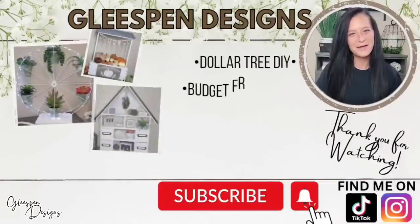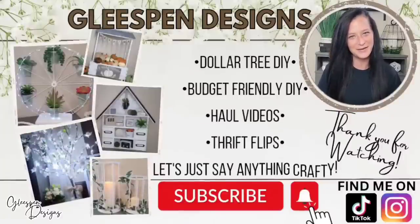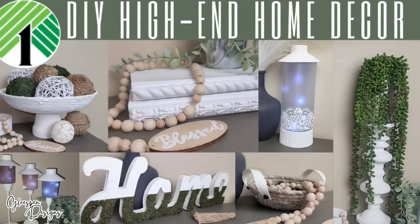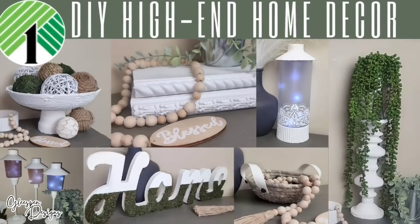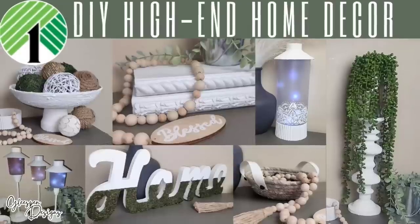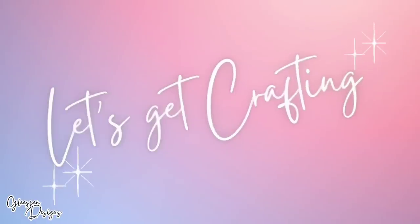Hey there crafty friends, my name's Misty, welcome to Gleespin Designs. First I want to say I have missed you all so very much, and in today's video we are making some high-end home decor, so let's get crafting.